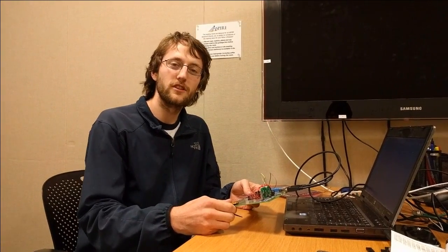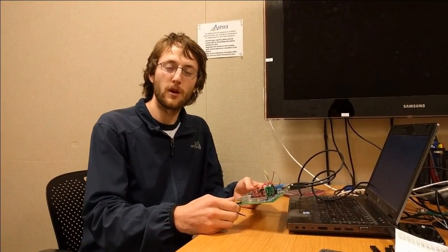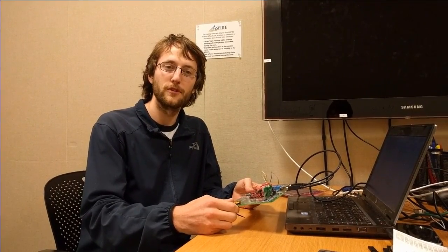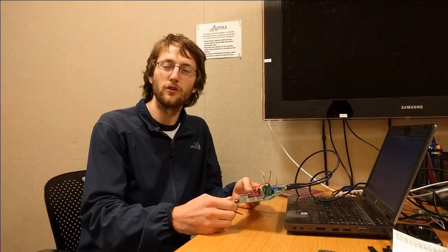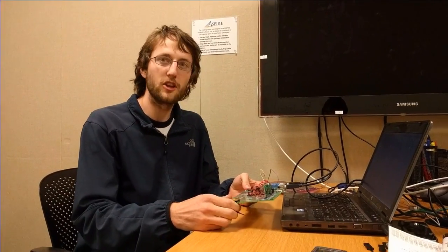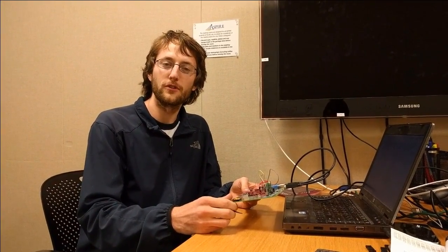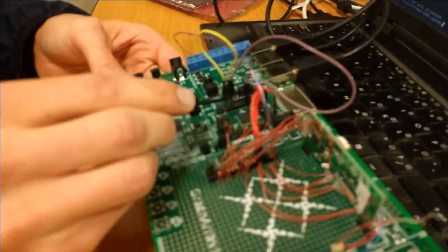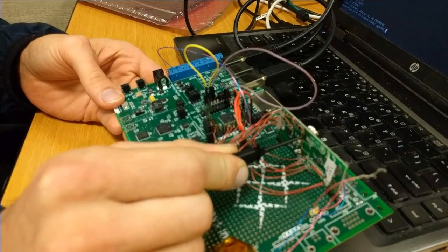This is a demonstration of a gesture recognition application using accelerometer data on the Greenerase G144 multi-computer chip, using code generated from Chlorophyll. The code occupies 83 nodes and 28% of the memory. This is the Greenerase processor. The accelerometer data comes from a TI sensor tag.